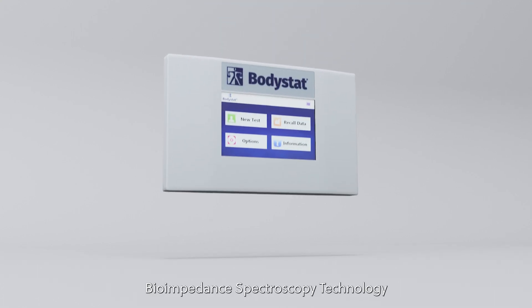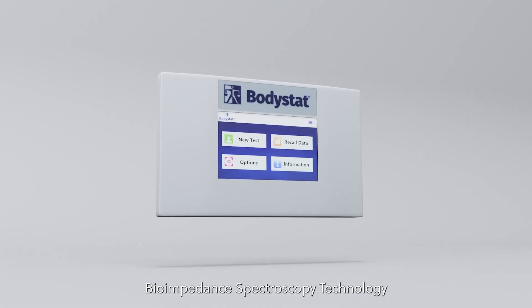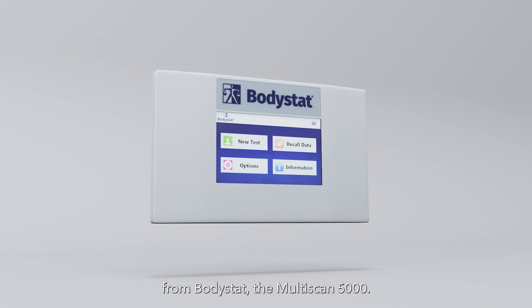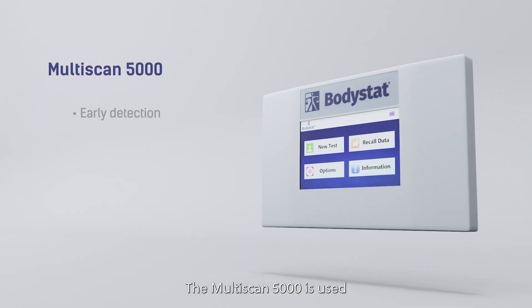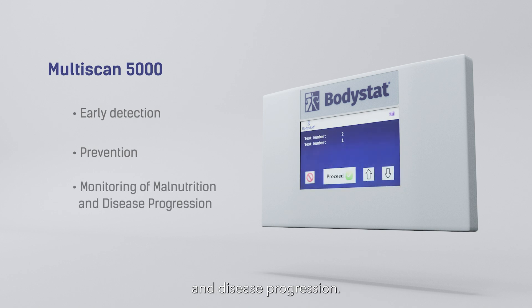Introducing the latest in bioimpedance spectroscopy technology from BodyStat, the Multiscan 5000. The Multiscan 5000 is used for the early detection, prevention and monitoring of malnutrition and disease progression.